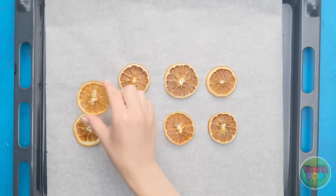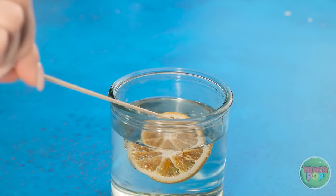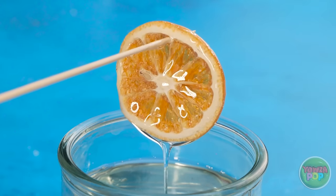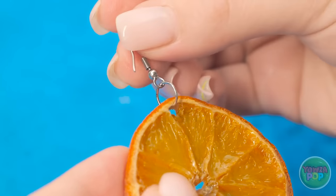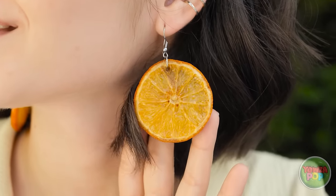Next, fill a container of liquid glass. Use a wooden skewer to dip the lemon into the liquid glass. Make sure the lemon is fully coated and let the excess liquid fall off. Place an earring hook through the hole made by the skewer. Do the same with the other slices. Wow, I love these — mother nature would be proud!